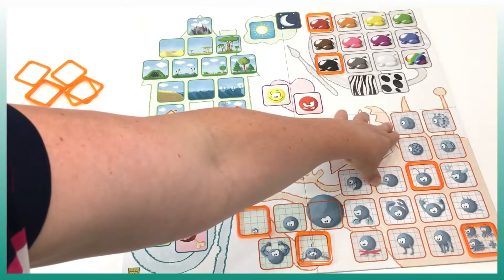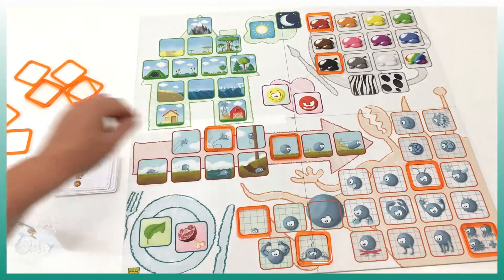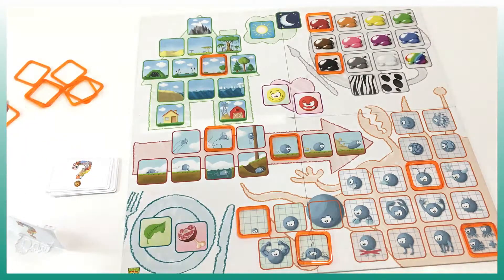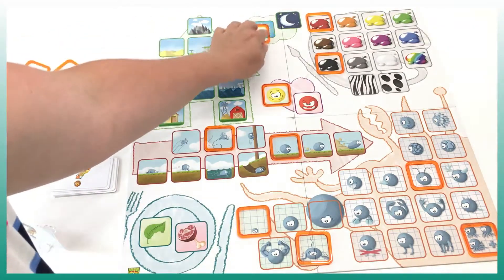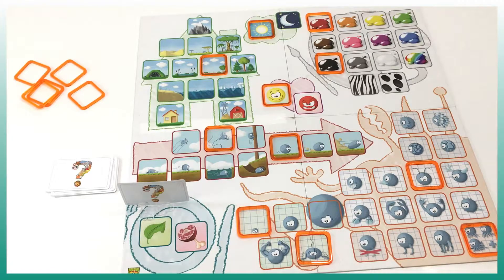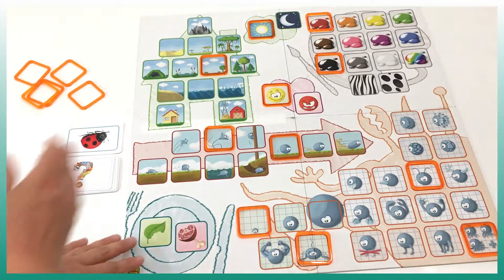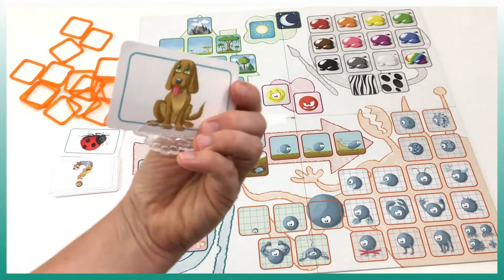Here is the type of legs — claws, a tail, anything like that. They can look at the image, and for the ladybug we can see antennas — that's perfect. Here we have feathers, hair, shell like a turtle, or scales like a fish. Then there's fast or slow — let's say it's slow. Where does it live? We can indicate that here. Is it a friendly animal or an aggressive one? Ladybugs are friendly. Does it live at night or during the day? At this point the kid has shared enough, and I'm going to try to guess. It's very small, it's an insect — I'll say ladybug! If I get it right, we place the card on the side and remove all the rings to move on to the next card.